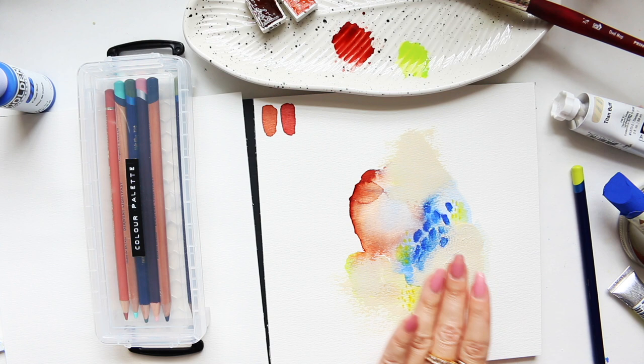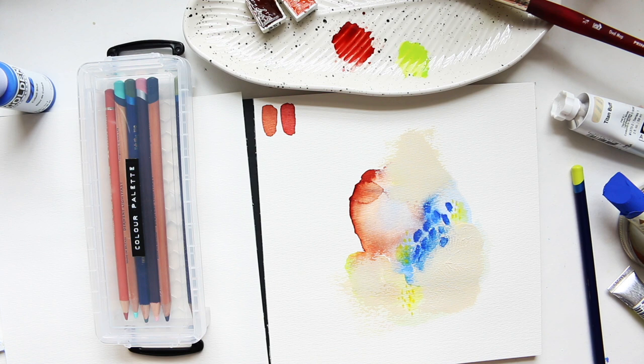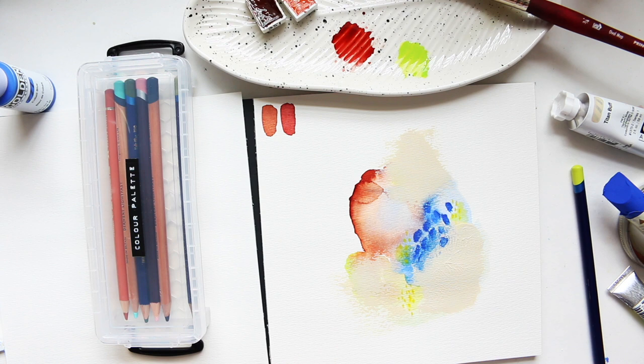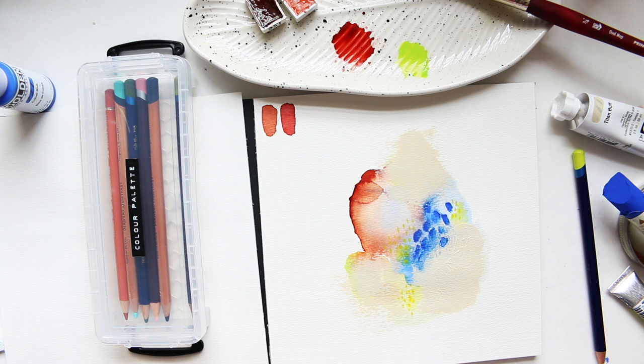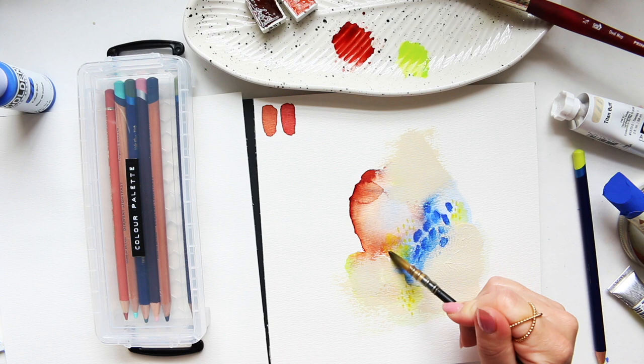I'd kind of like something here as well just so it's not such a big empty area, but this is me starting to think a little too much about it. Let me see if I can also take this pencil — maybe not, actually, this is not strong enough to go over acrylics. I also want to bring out this color a little bit more into this area and make it slightly bigger.